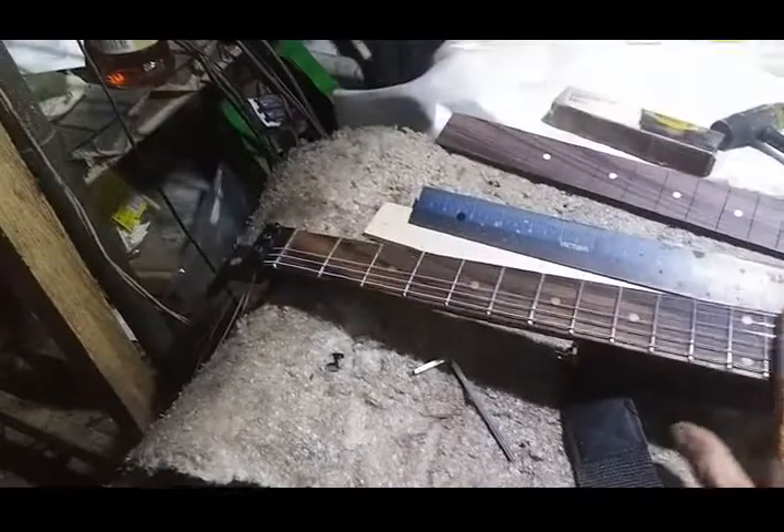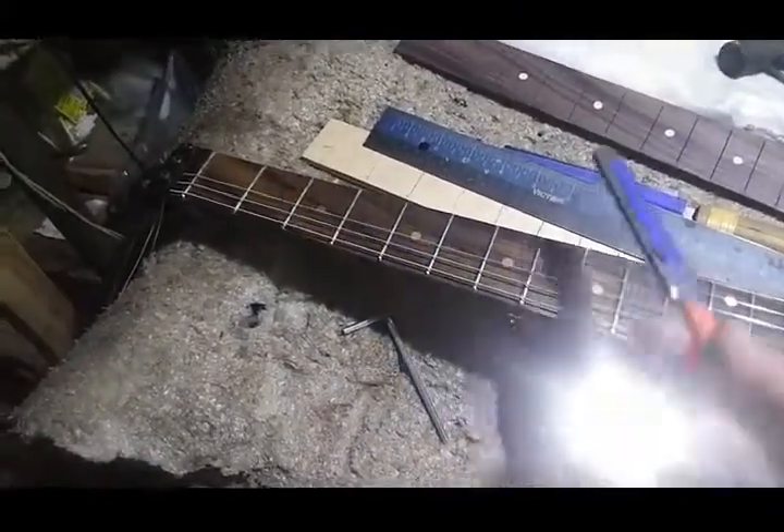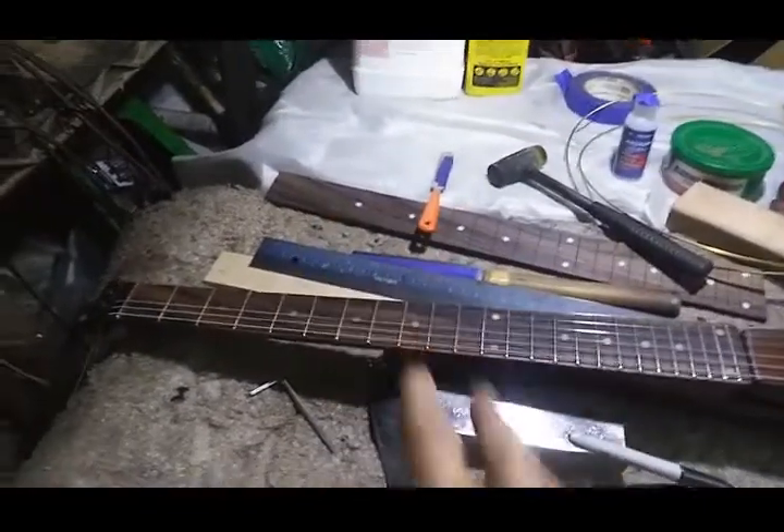Once you've got your fret plane flat, you come in with a leveling beam, your sharpie, and tape — you know the drill — mark it out, level it, then mark them again and crown them with whatever your crowning weapon of choice is. That's the next step, and that's where the new technique comes in.